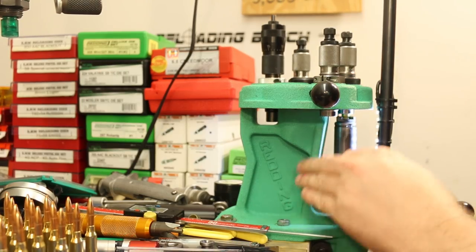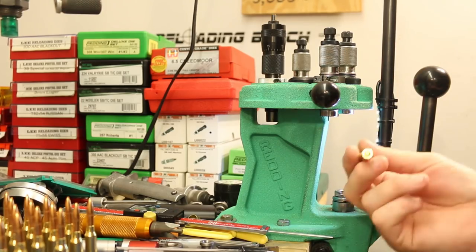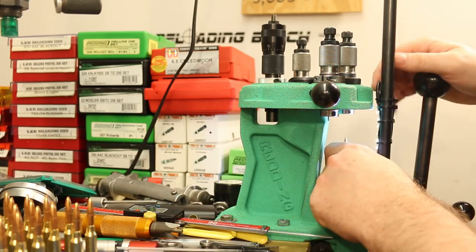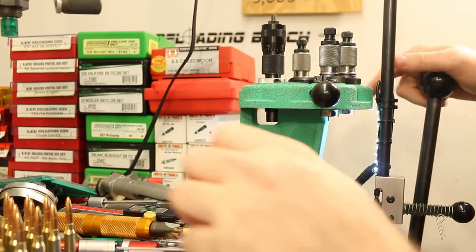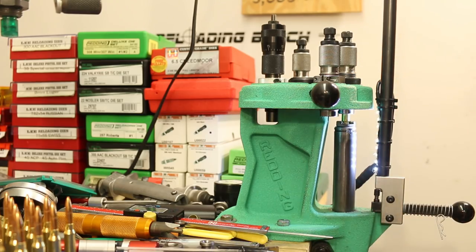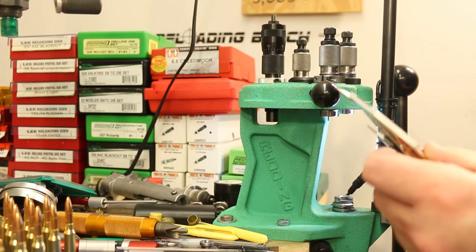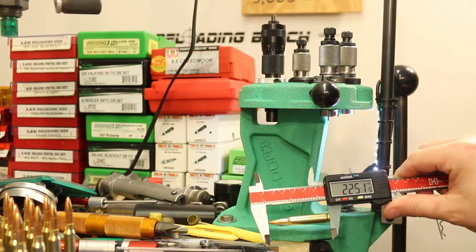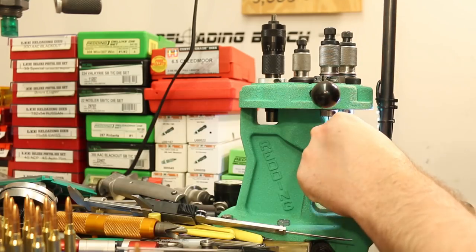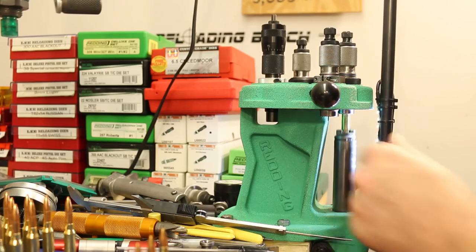I've made it to the max charge of PowerPro Varmint, and it feels like there is definitely still a little bit of case capacity left. So if 25.4 grains of Varmint doesn't get us where we need to be and we don't run into pressure signs, we do have a little bit of case capacity left. Now this is the starting charge of N140 — let's see if it's also crunchy. Yep, it is. So it looks like our whole range here is going to be compressed with N140. I'll go ahead and run these guys through the die twice — up and in once, then turn it a little bit and do it again.